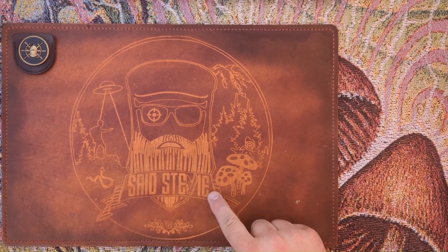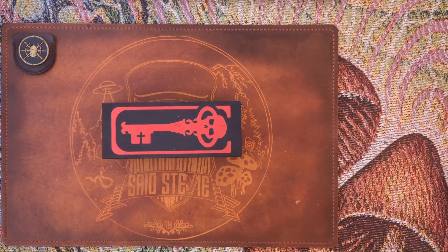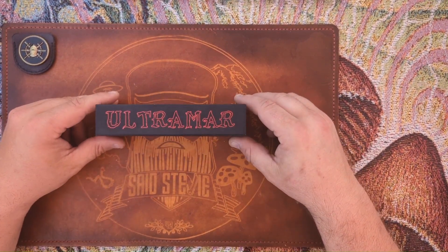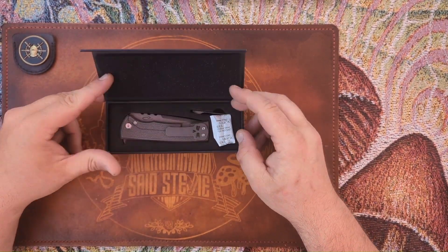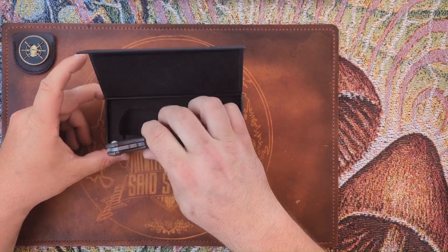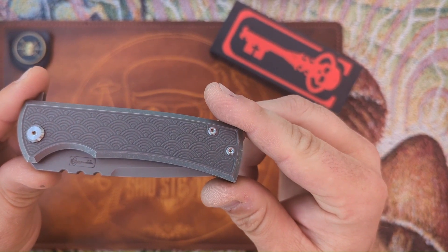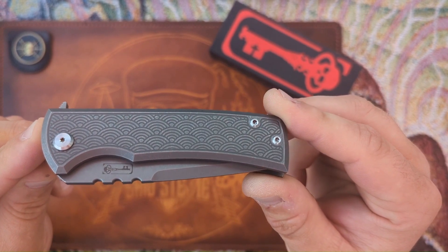Salutations friends, it's your pal Stevie, and look what I got — the Chavez Ultramar 229 Kickstop, the newest hyped knife out there. People are talking about this thing like crazy. This is the Urban EDC Supply exclusive with the Sigourney Weaver pattern — or Saga High, however you pronounce it.